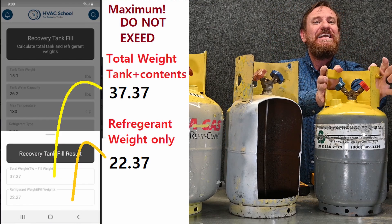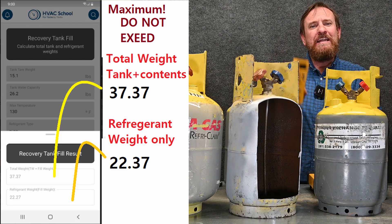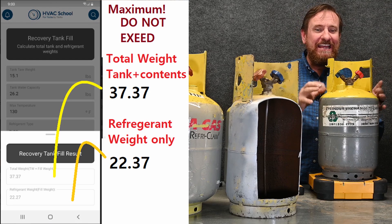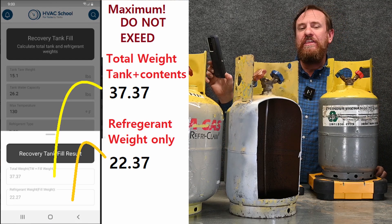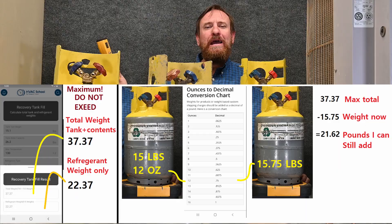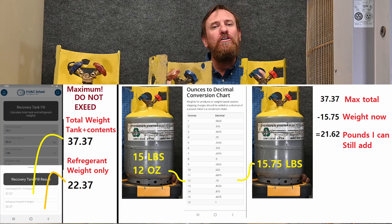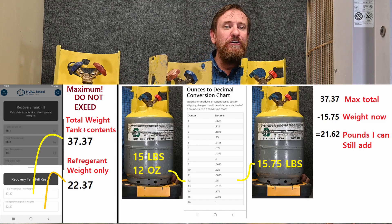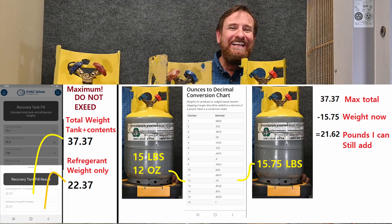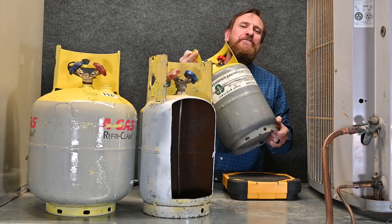That's the total weight of the tank and its contents. So I zero my scale out, put the tank on, and I know the tank and its contents should not weigh more than 37.37 pounds. My tank currently weighs 15 pounds 12 ounces, so I have plenty of room to hold a lot more refrigerant — I'm a long ways from being completely full. And that weight also tells me there is still some liquid refrigerant in this tank; it's not completely empty.